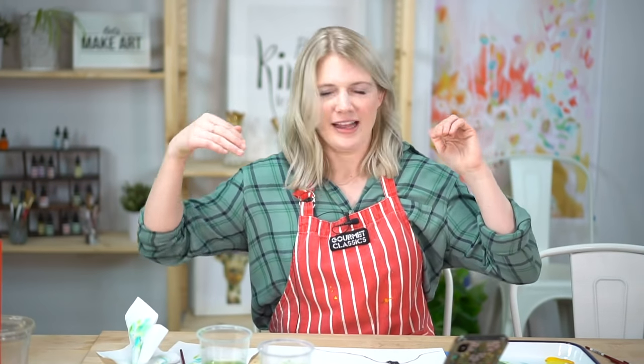You guys are so amazing for doing this. I think we're really making a difference in people's lives by sending them a little bit of homemade love. Thanks for painting with me — we'll see you guys later, bye!